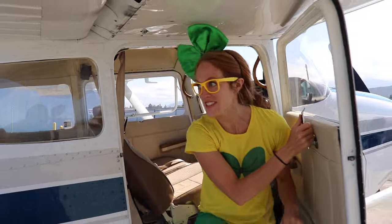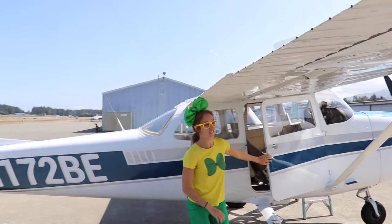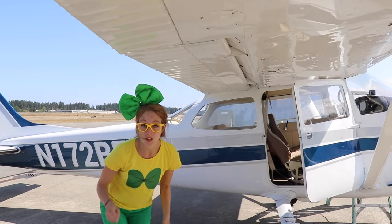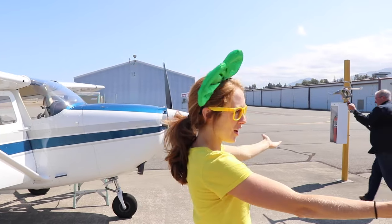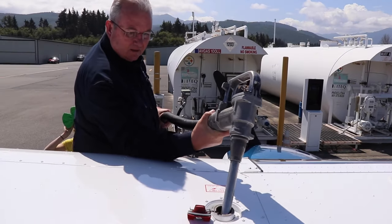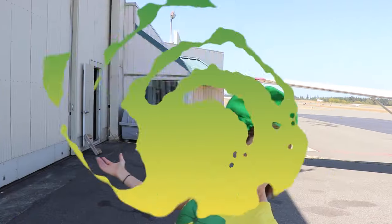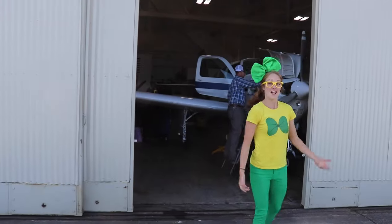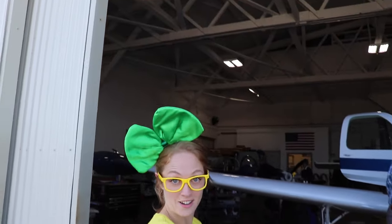Did you see that? Oh my goodness, we got to fly in an airplane! That was super awesome! When you're done flying in an airplane, you've got to make sure to refuel for the next flight so that you don't forget. We parked right up here in front of the fuel pump! Wow, check this place out — this is the mechanic hangar, and all the mechanics hang out in here waiting to fix airplanes.